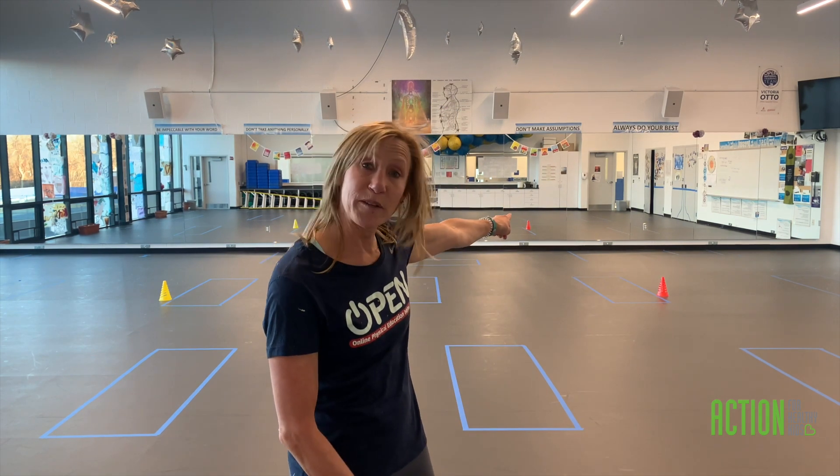The objective here is to see how fast you can get from the start cone, around the cone, and back. So you're basically timing yourself — how fast can you do this?